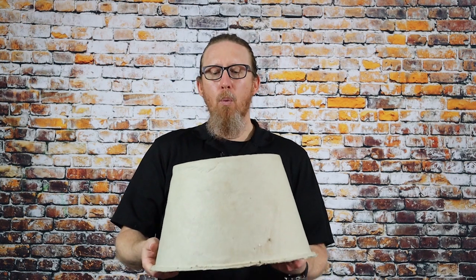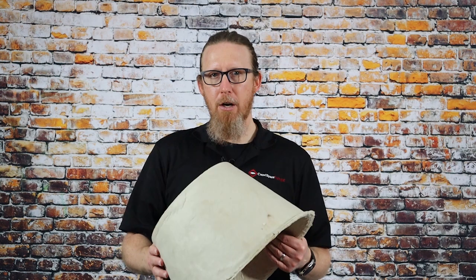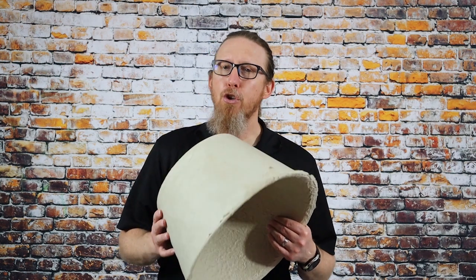Once this is installed, you can blow your insulation or put your batt insulation around that light, whatever you're using to insulate the attic. One of the interesting things about recessed lights is they're notorious for wasting energy. The Pennsylvania Housing Research Center says that one recessed light can cost you up to $35 per light per year. So if you're thinking about whether to install a recessed light cover, that ought to give you reason enough right there.